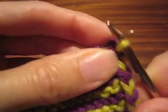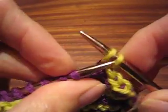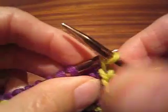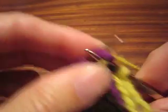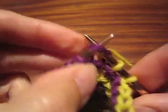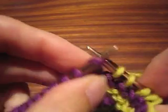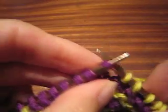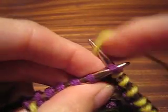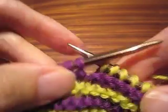We shall start by binding off five stitches and five. Now I will work across and I will stop knitting when I have one more stitch left than what I mean to bind off. In this case, I will stop knitting when I have six stitches left at the end of the row. And I have six.